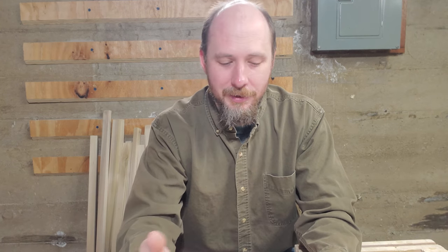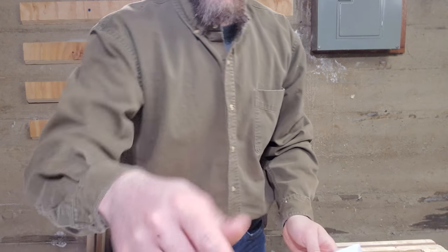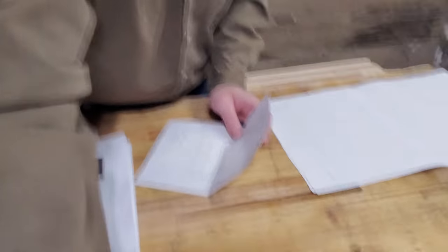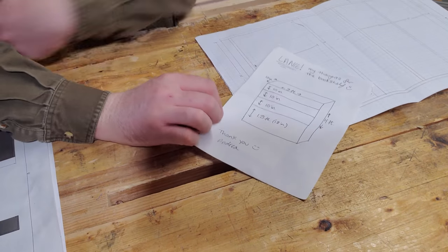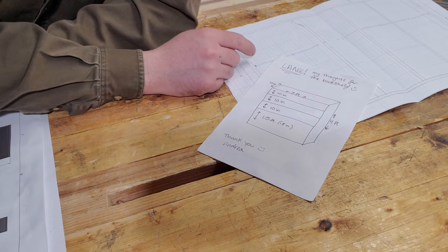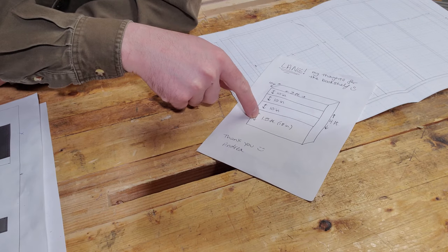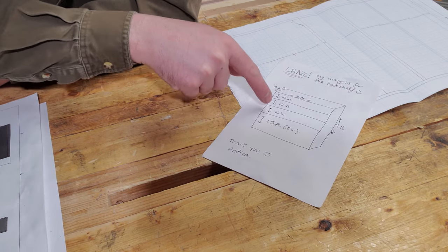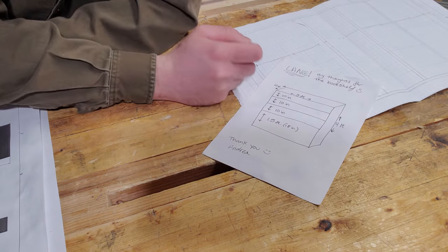I'm kind of always fascinated by how things were done before people had access to plywood. She gave me this plan. She wanted a bookcase that basically had a one-and-a-half-foot bottom shelf and then three 10-inch shelves above that. She wanted it three feet across — those were her main dimensions.